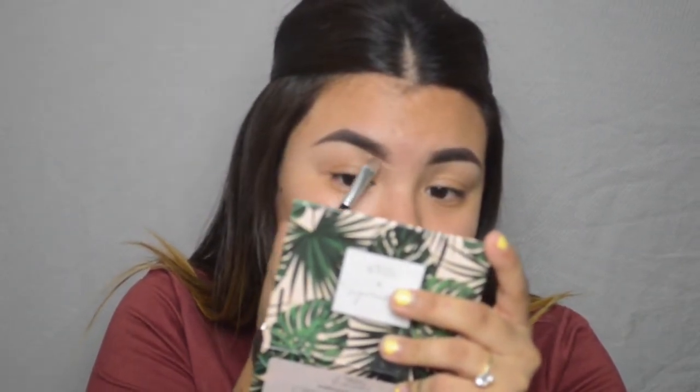I'm going in with my Tarte Shape Tape in Medium and I'm just gonna outline my eyebrows. Then we're gonna start off with the eyes — I'm gonna go in to prime my lid with the Tarte Shape Tape in Medium as well.